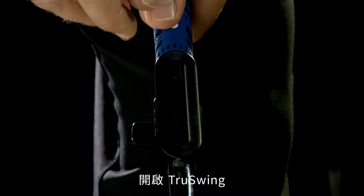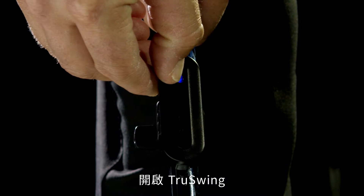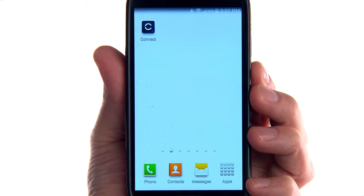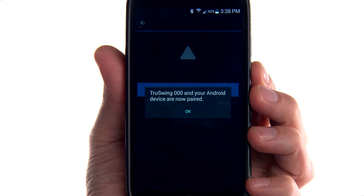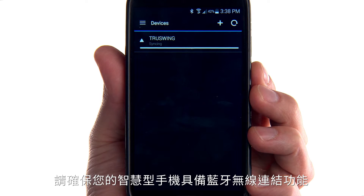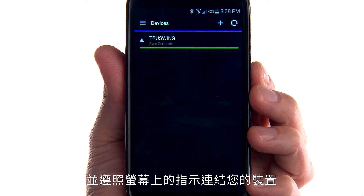TruSwing turns on when you hold the key for one second. Now you can pair TruSwing with your smartphone. Install and open the Garmin Connect mobile app. Make sure that Bluetooth wireless technology is enabled on your phone and follow the on-screen instructions to connect your device.